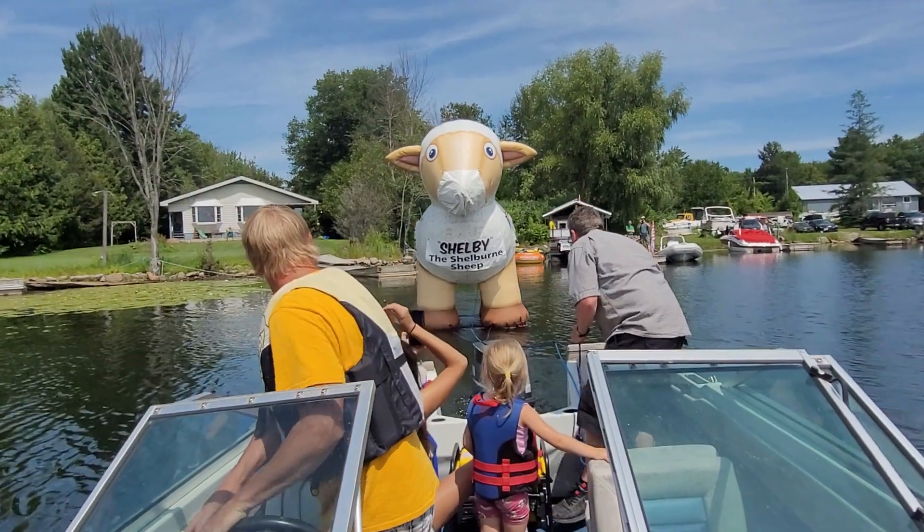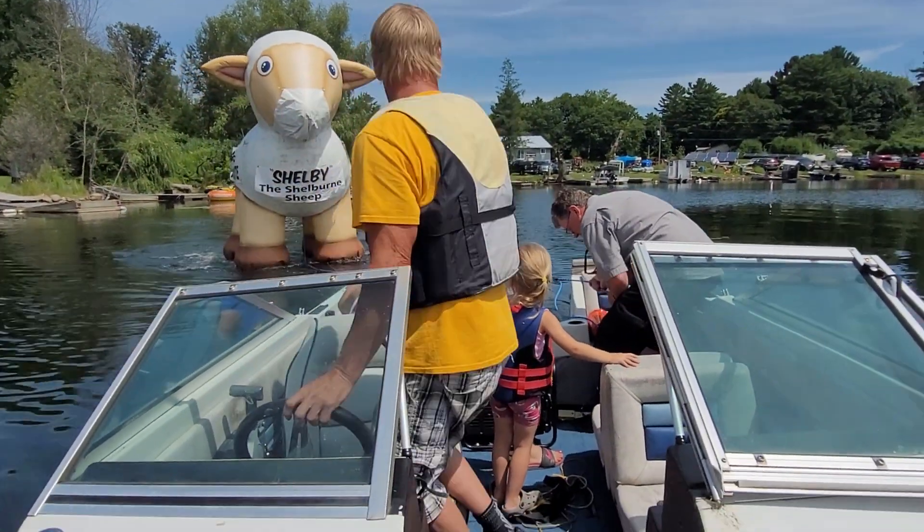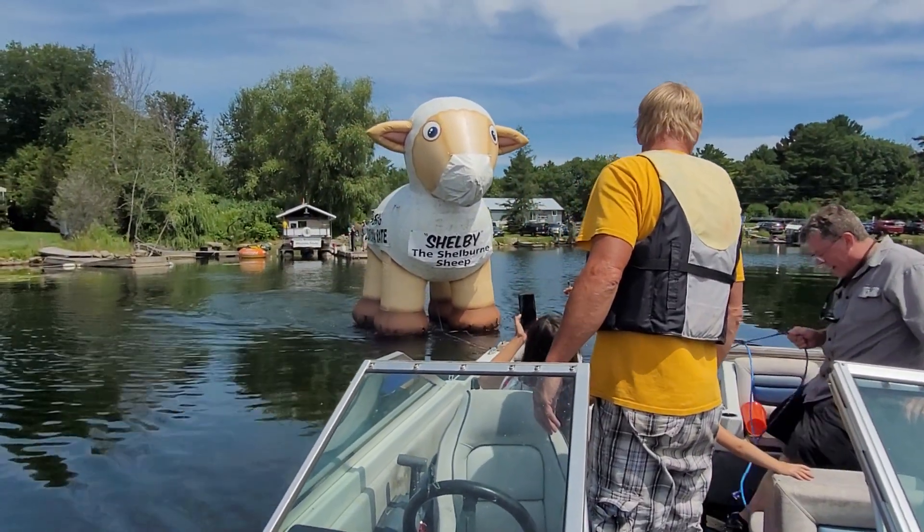Look at this. Whoa, whoa, whoa! Alright, relax. Hold it, dig it in. It's too round like that.